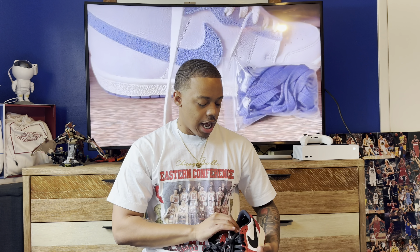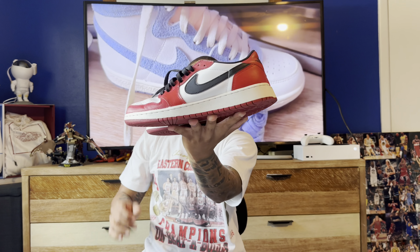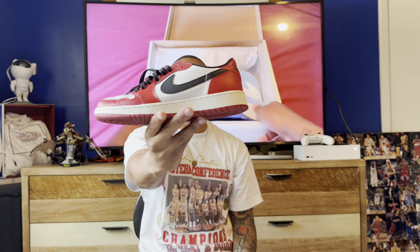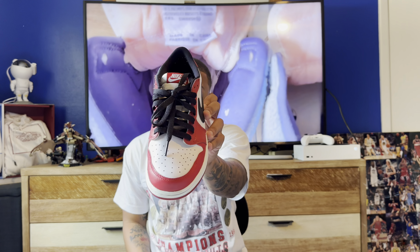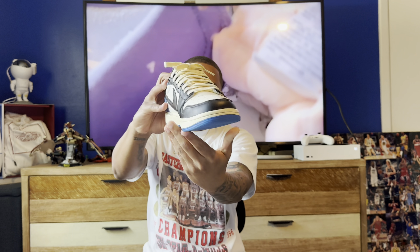First thing first, there's no summer without this silhouette — you gotta have some Jordan 1 Lows in any color. Starting with these 2015 Chicago 1 Lows. There are a plethora of Jordan 1 Low colorways available. Make sure you go to the OG cut or the new 85 cut, because those 85 Neutral Grays that just came out are super duper fire. Go with the OG or 85 cut — skip the retro version with the wings logo all the way on the back.